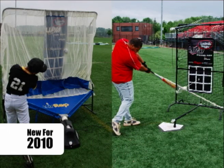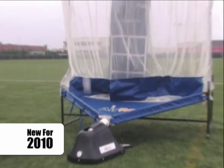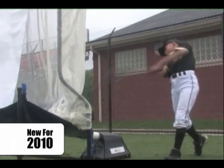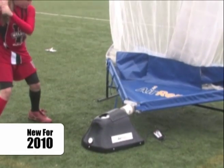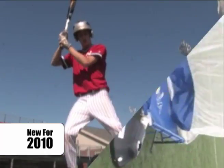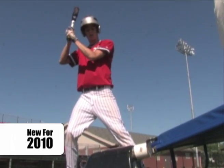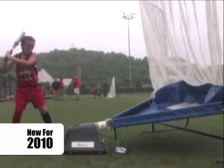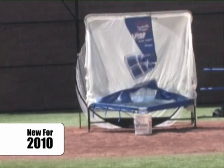New for 2010: the Air Rep soft toss training system. The Air Rep is a fun, innovative way to get independent rep training for baseball and softball. It's a totally portable system that can be used indoors or outdoors — all you need is a 12 by 12 space. No electricity required; it runs off a rechargeable battery pack. And no more chasing balls — it's the only soft toss system that returns the ball to the unit. The Air Rep is adjustable to suit batter heights from six years old to the pros, and also includes a pitching grid for individual pitching practice.